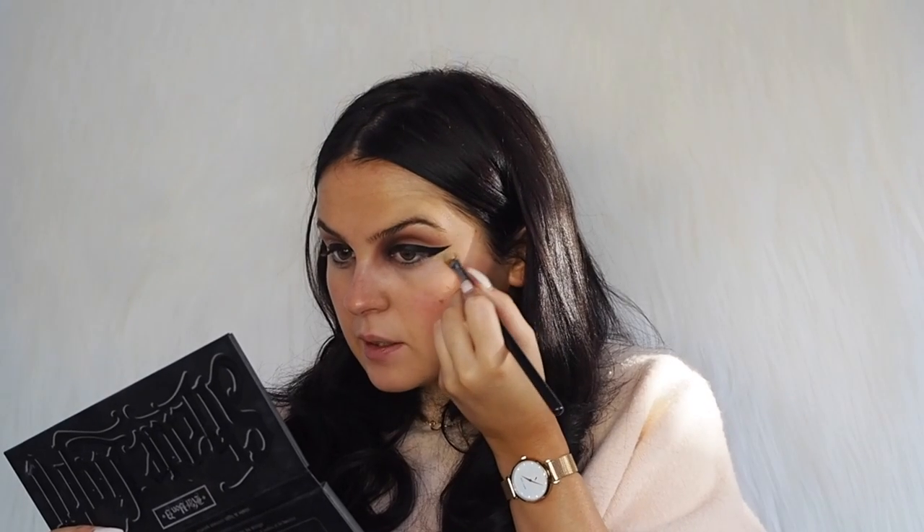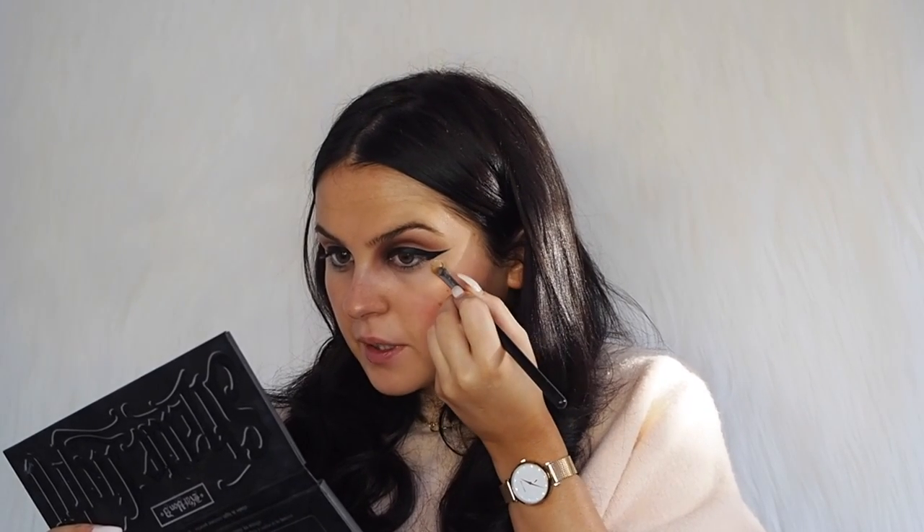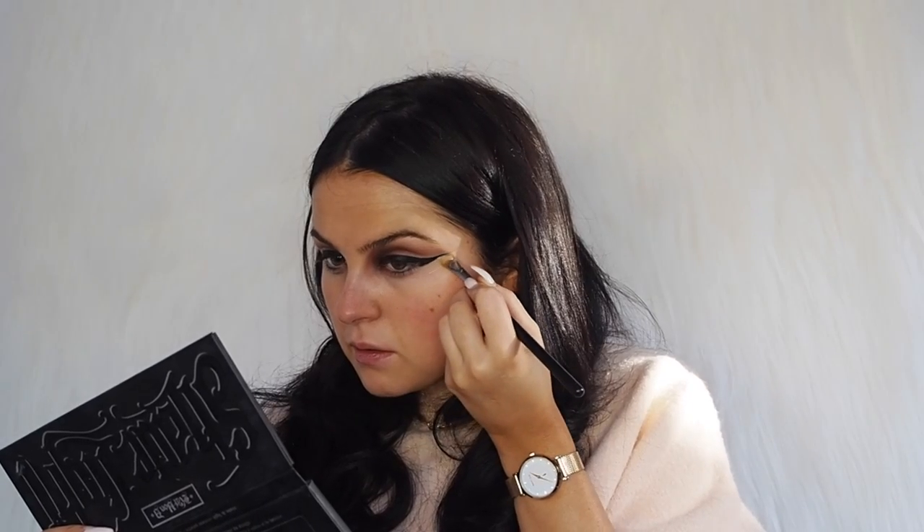Before I do the second wing you can see the difference — it just looks a bit longer. I'm not actually happy with this wing because it looks a little bit chunkier; this one is a bit more pointy. So I'm using a bit of concealer and a flat concealer brush to try and make it a little more straight and precise. I hate when it looks blunt — I just want my wings to be really pointy.